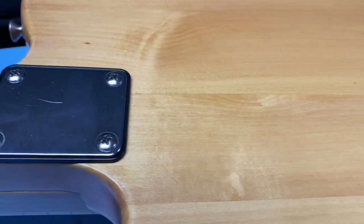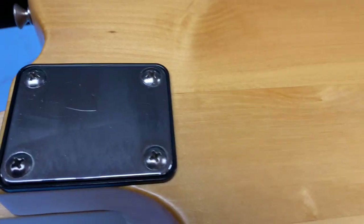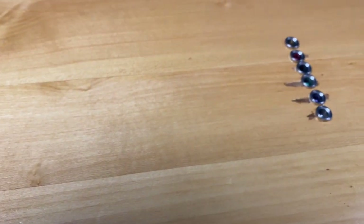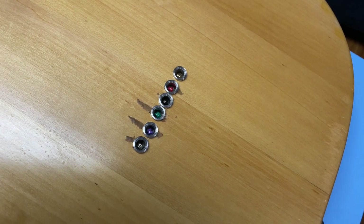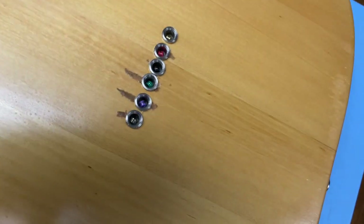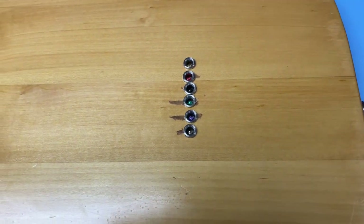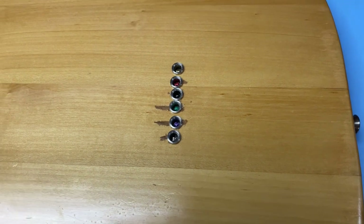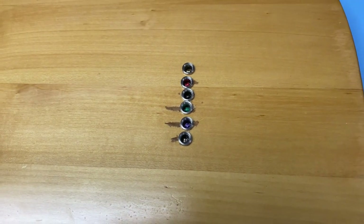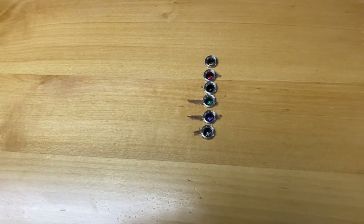This is the back of the guitar — standard neck plate. This is my first project guitar, kit guitar, and originally it had a top loader bridge. It's an inexpensive kit that I've made into a much more valuable guitar in terms of what I've put into it. Whether that adds value — it adds value for me, so it's good.